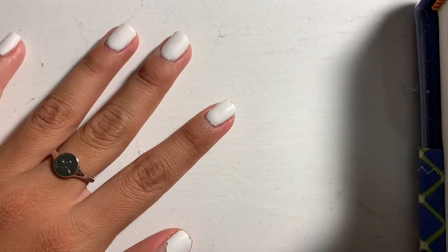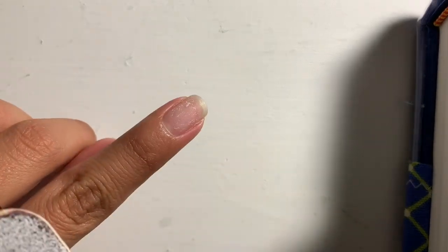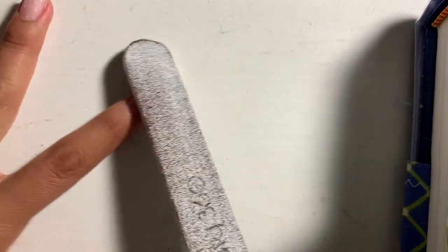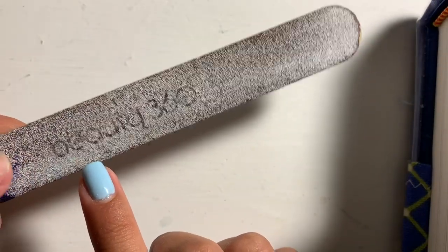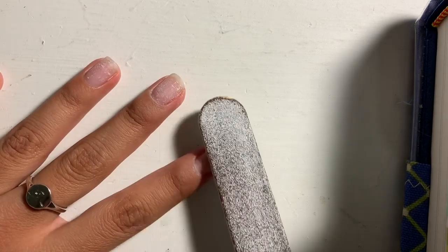I'm going to take the white nail polish off and I'll get back to you guys. So I'm back and I took all the nail polish off my nails. I don't really like showing my nails when they don't have nail polish on them, which is kind of weird because that's the whole point of this video. They're really scratched up — that's because I always paint them and I always sand them every time I paint them.